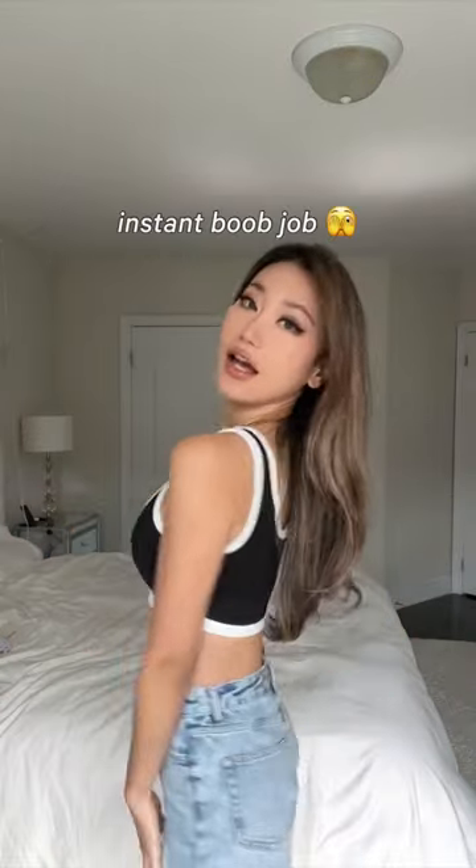Are you guys seeing this? Instantly gave me two extra cups — I was in shock. Where has this been my whole life? Let's put the other one in. It's giving instant boob job without the pain.